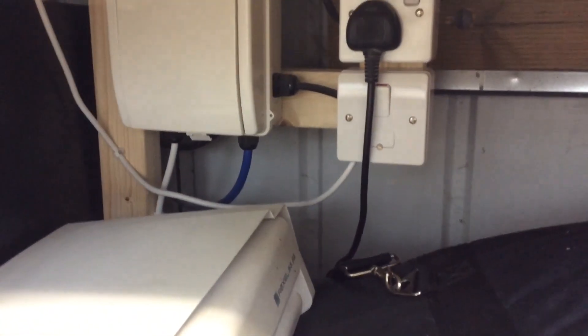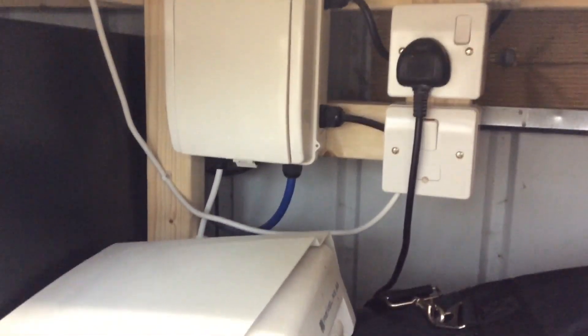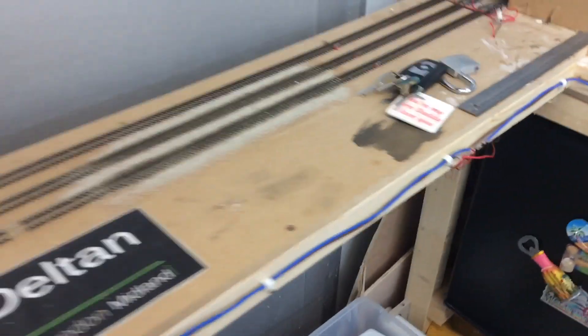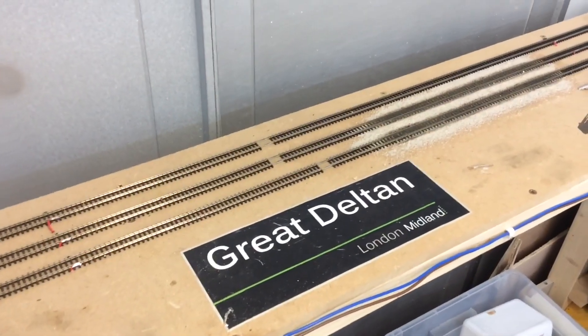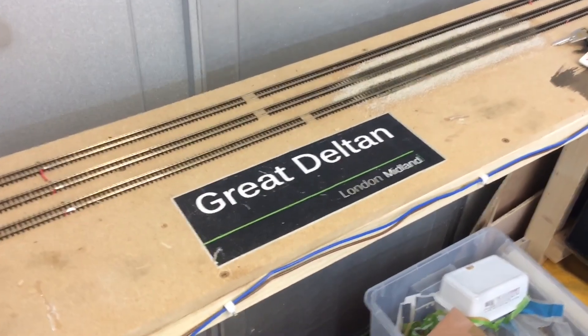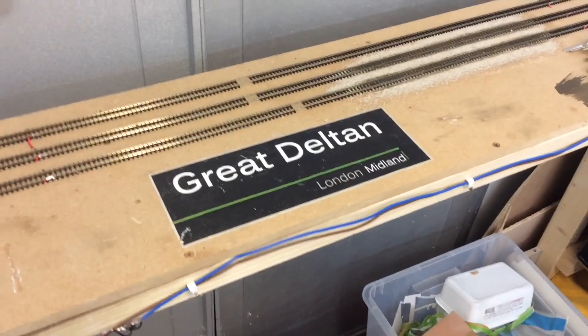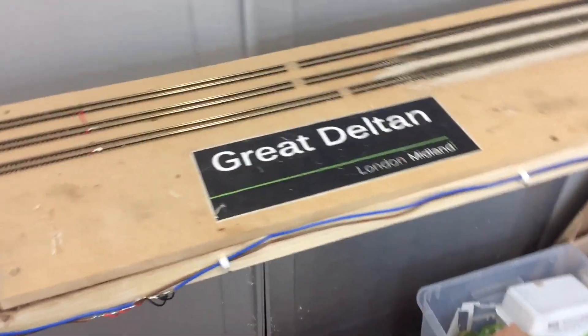That fused spur there is for the heater, that socket there is for the mini fridge which at the minute is turned off, and then I have two double sockets on a radial circuit in 2.5mm flex. For lighting I have a two-tube fluorescent fitting — I'm not going to point the camera at it because it ripples — and then I've got three LED battens from Homebase, wired in series into a 6 amp MCB in the fuse board.